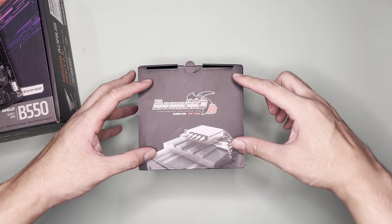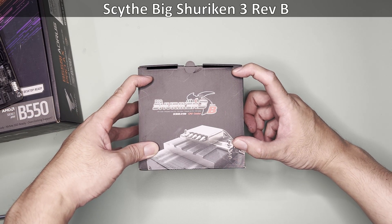Hi and welcome to the channel. Today we will unbox, mount, and test this Scythe Big Shuriken 3 Rev-B.